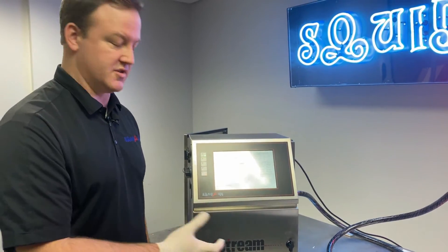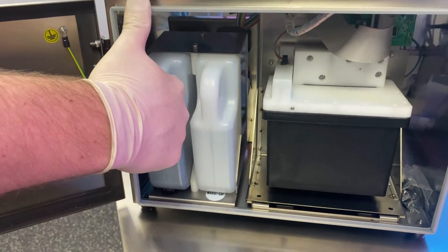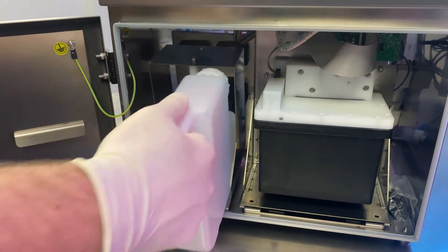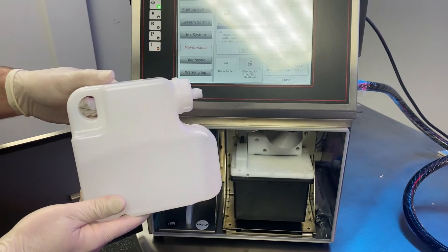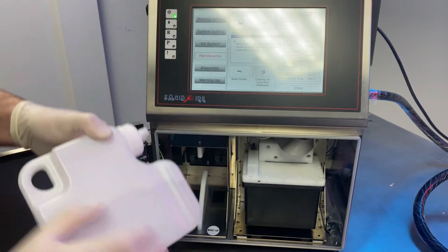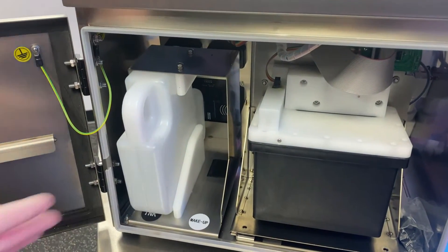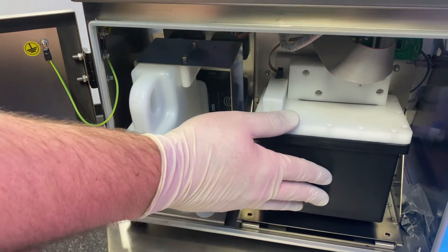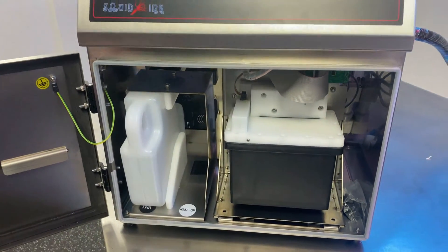The printer is now asking us to reposition the cartridges. Open the front of the machine — ink is always on the left-hand side. Remove the ink cartridge and replace it with a makeup cartridge. Make sure the makeup cartridge is at least 75% full or more; if it's low, grab a new one. Slide it into the ink slot. The printer will use this makeup fluid to clean out the ink circuit and fill the mix tank. Click OK on the display to continue.